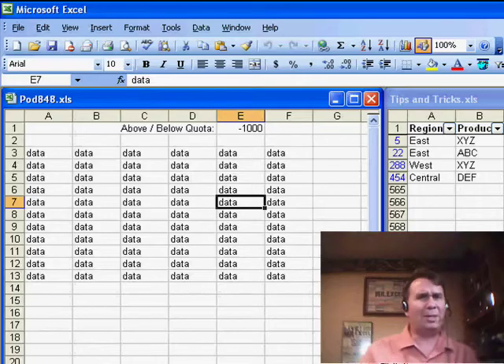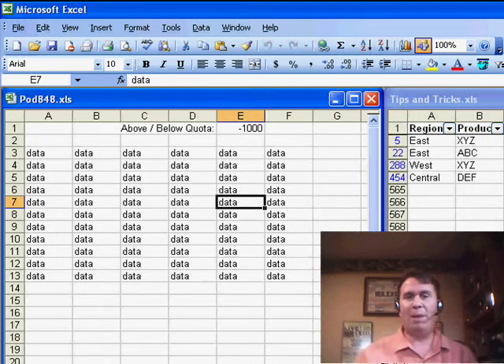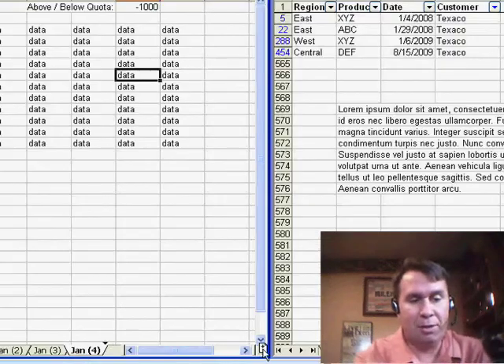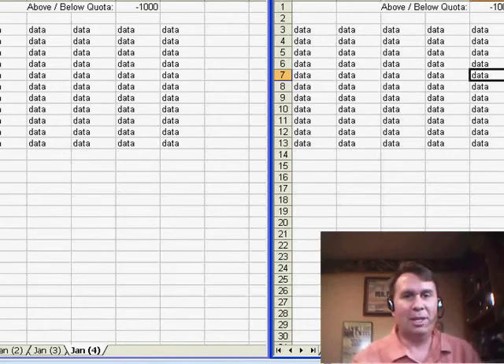I was doing a seminar and someone said, okay, that's cool, but move or copy lets you copy to another workbook — how can you do that to copy to another workbook? I never tried it, but it's amazing that it works. Do Window > Arrange Vertical so that we can see the two workbooks side-by-side, and then just Ctrl-drag from one workbook to the other and it will copy that data from one place to the other.